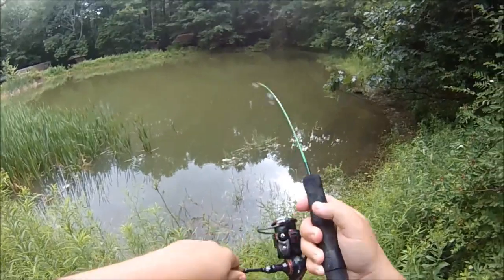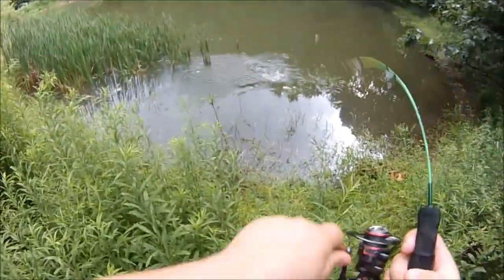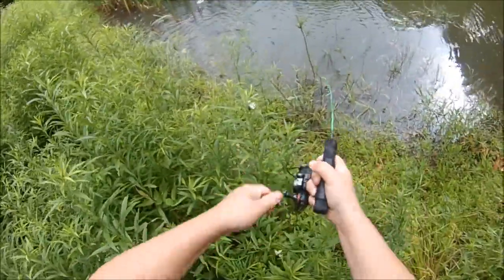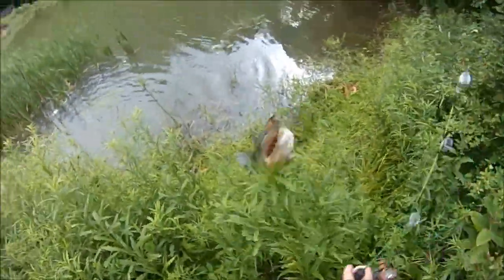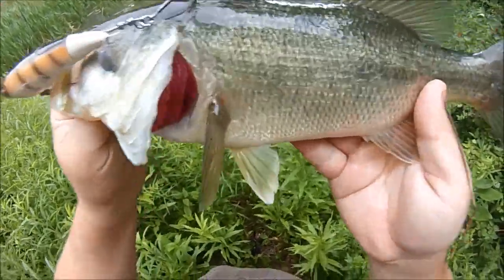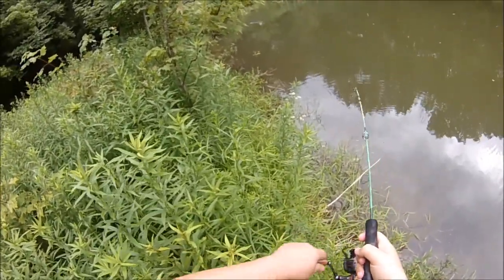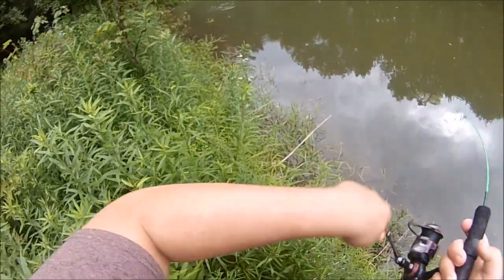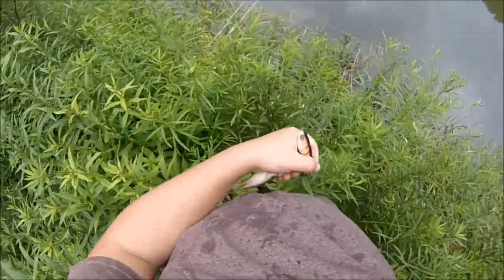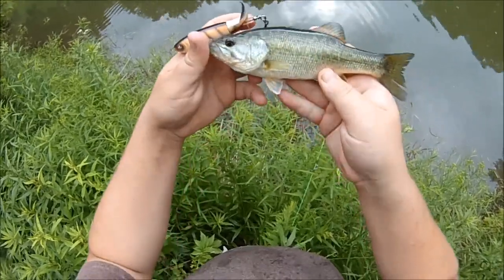There we go! Tiny one — woo, he spat it! Heck yeah, son! They're all over it! That's a two-in-one cast! Ooh, that's a nice one! Hot dang! Nice little chunky guy! Very cool! Little guy — didn't know there were little ones in here! Wow, look at that! Very cool! Guess they reproduced! Whopper Plopper's half his size — that's funny!